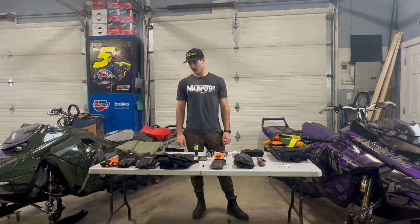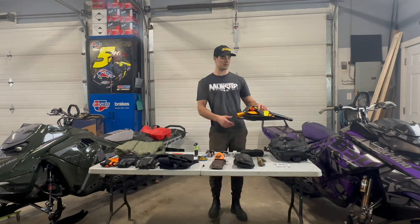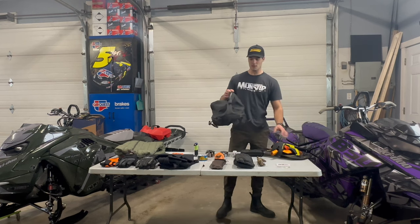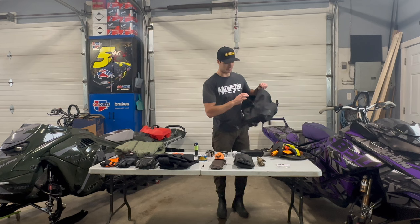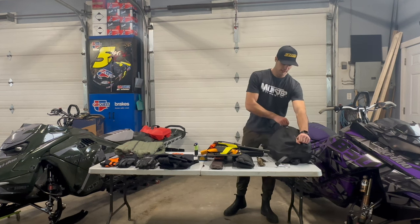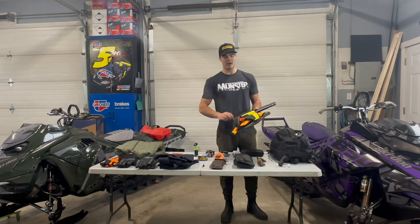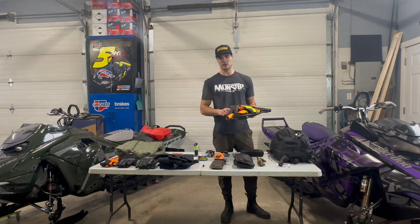First off I want to go over the Linc bag I'm running this year — new to me. It's the Linc Deep Snow Pro bag. I'll be showing you other views of this bag too. It's fully waterproof, has a waterproof zipper, very watertight, and I also have the Linc Deep Snow Pro bag lid cover.